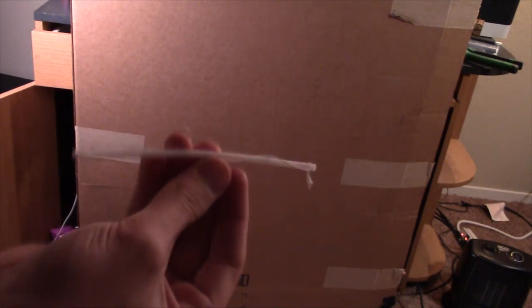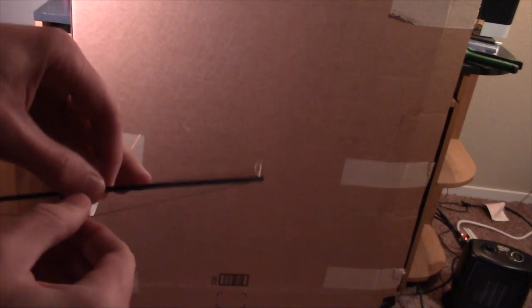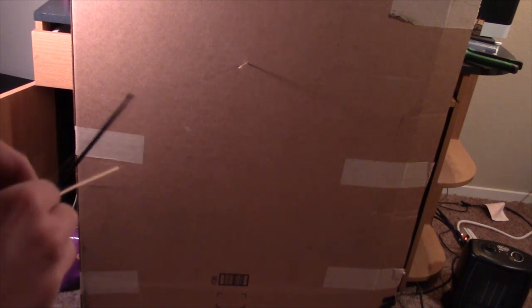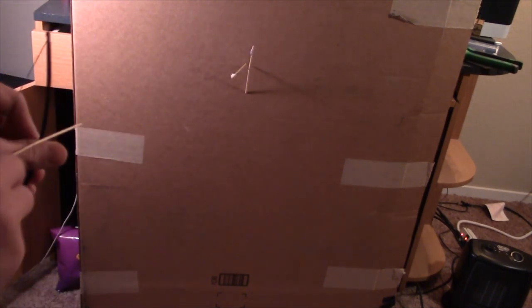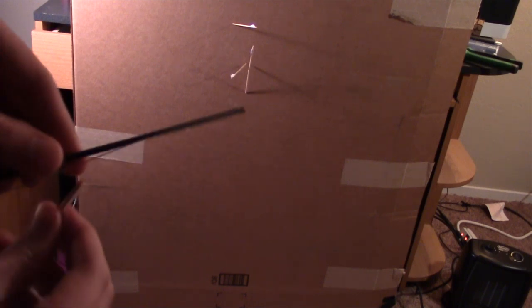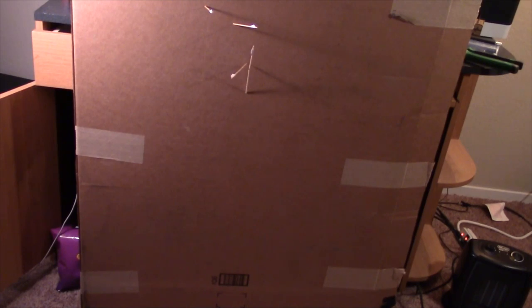Once your arrows are dry, you can take either bow I showed you how to make — this one which I prefer, or this one. This one's easier, this one's stronger. String your bow, get something to shoot at, and fire away. I have four of them right now and I'm just going to keep shooting this box because it's fun. I'll be doing a range test for this bow and arrow pretty soon. Thanks for watching, sorry it took so long — please subscribe and tell your friends, and I'll keep posting. See you next time.